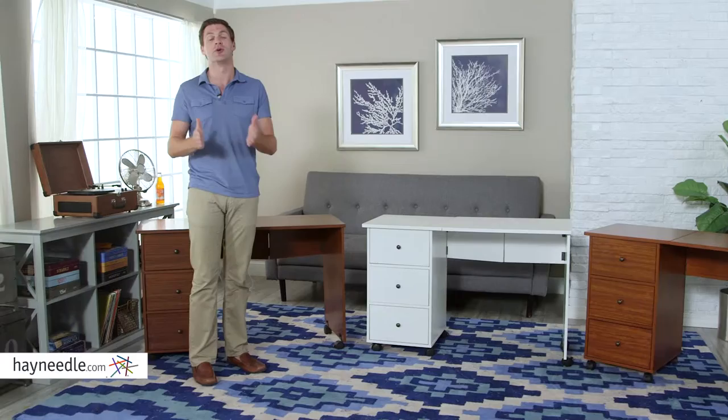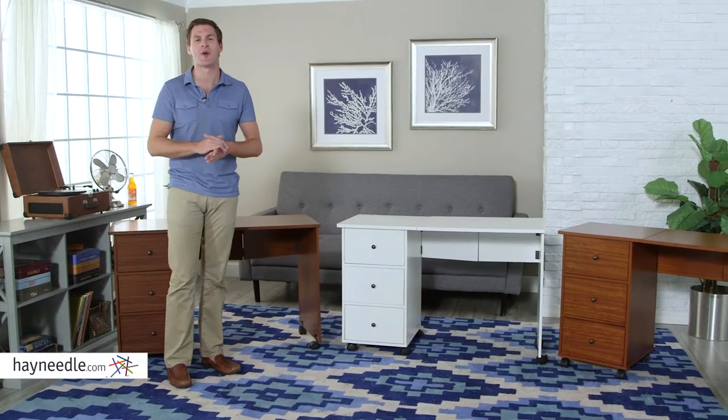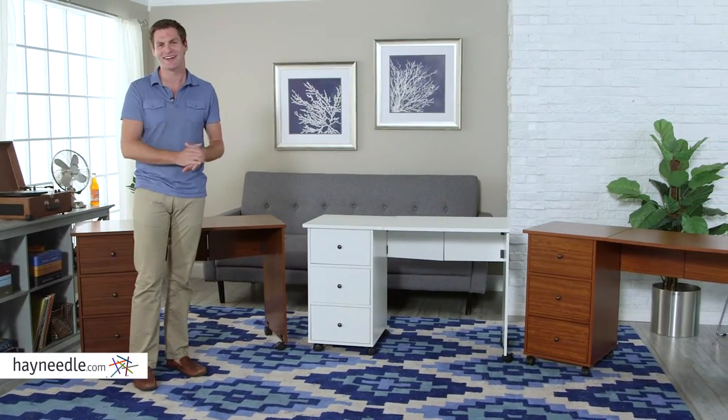Not to mention, it's available in multiple color options, helping you find the right one for your decor. Another versatile piece from Hayneedle.com.